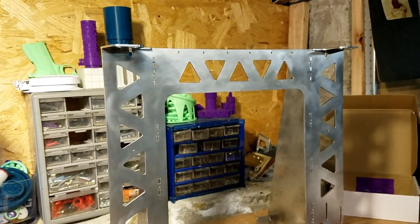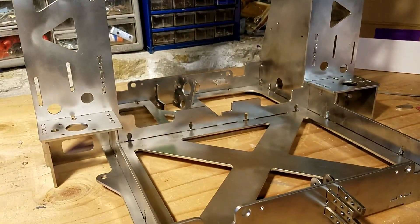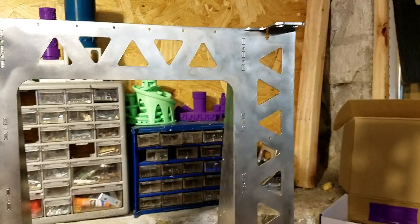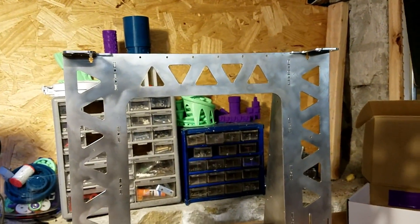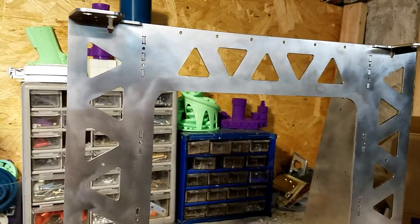When the screws get delivered later today, we'll put this thing together. First I deburred it with a standard file, then I took it out to the garage and hit it with a grinding wheel.